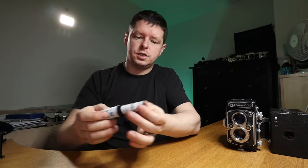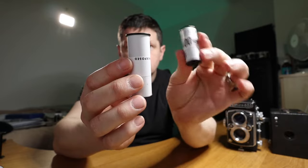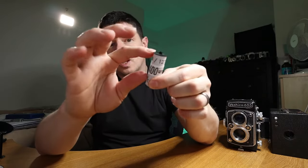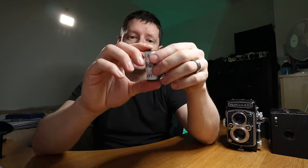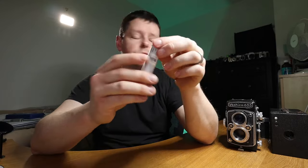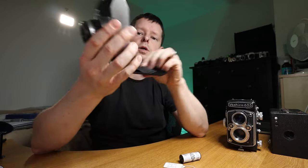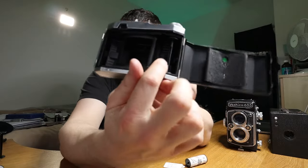This is another type of film you may come across that is still being made. I'll hold it next to a 120 — it is smaller. This one is a 127. It's exactly the same setup as 120: backing paper with film taped to it inside. But the film stock in here is 40 millimeters wide — four centimeters — and often 127 cameras take four-by-four centimeter frames. And here's a 127 camera: same setup, take-up spool on one side, film on the other.